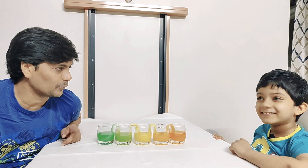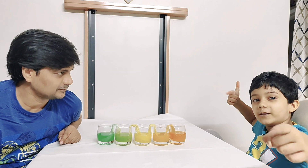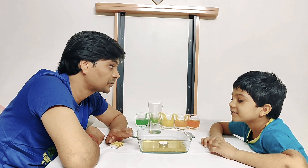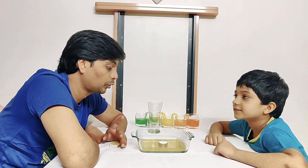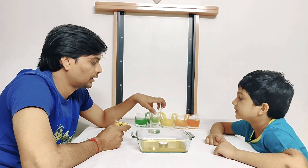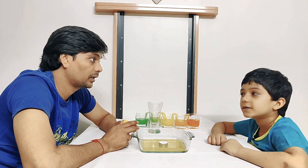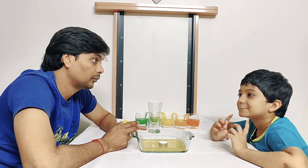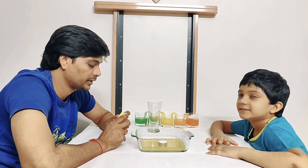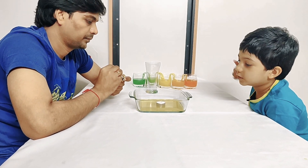Wow! Ready for one more experiment? Yes, bring it on! We have one more experiment, Vihan, and this is going to be a candle experiment with water. So do you know what I'm going to do? No. So I'm going to light the candle and then put a glass over it. Let's see the magic — but this one is only to be done when you have your parents around, because you are using fire.